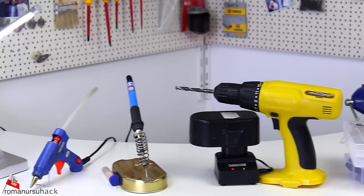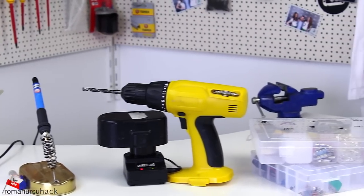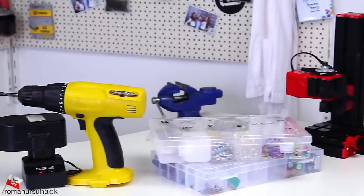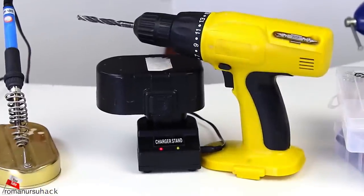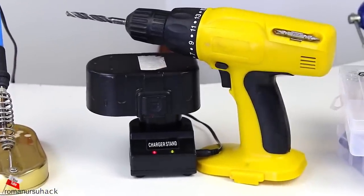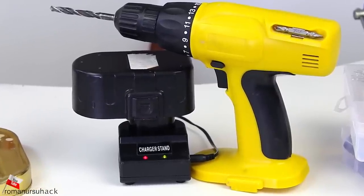Hi everybody! I think many of you are familiar with our yellow cordless drill of unknown origin that we've been using since the first videos on our channel. And in spite of the fact that it's cheap — I paid no more than $15 three years ago — it has served us faithfully all this time.